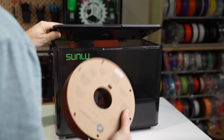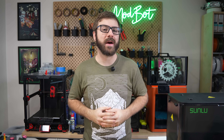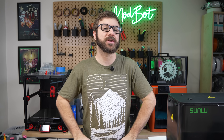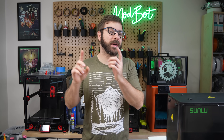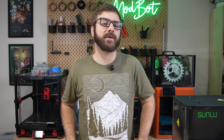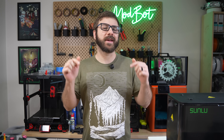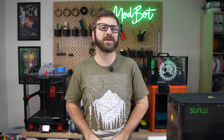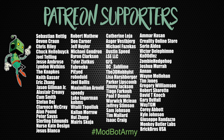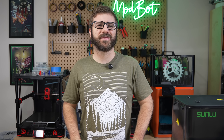And that has been the Sunlu Filadryer E2. I hope you enjoyed this video and that I was able to answer the majority of your questions. As always, if you have additional questions, let me know in the comments below, and if I don't know the answer I have no problem reaching out to Sunlu directly. Don't forget to like and subscribe — we make a video just about every single week. If you want to support the channel further, links to our Patreon are in the description with some really awesome rewards. Huge thank you to all our existing Patreon supporters. This has been Daniel from ModBot, and I look forward to seeing you in my next video. Peace!